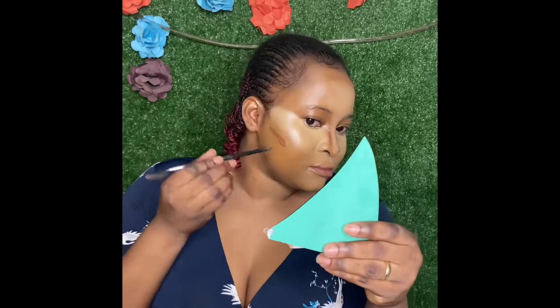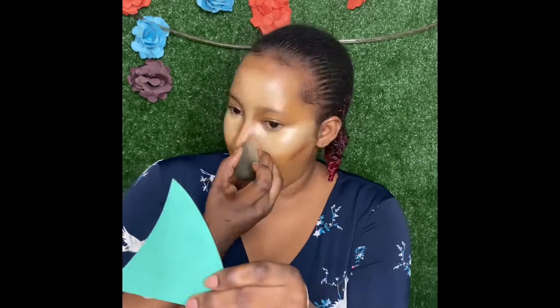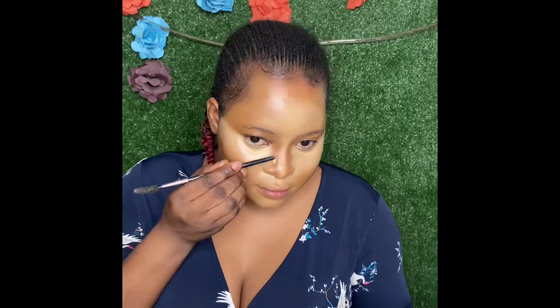I'm also using L'Oréal True Match foundation in shade C9 for contour, because it's about two shades darker than me. Since it's a darker foundation — or concealer, as we're using it here — it will give a dark shadow look. That contrast of dark and light creates the shadow effect. I'm mixing it and you can see the cheekbone is already bringing out that curved look. I blend it very well, adding more where needed, and you can already see a clear difference.